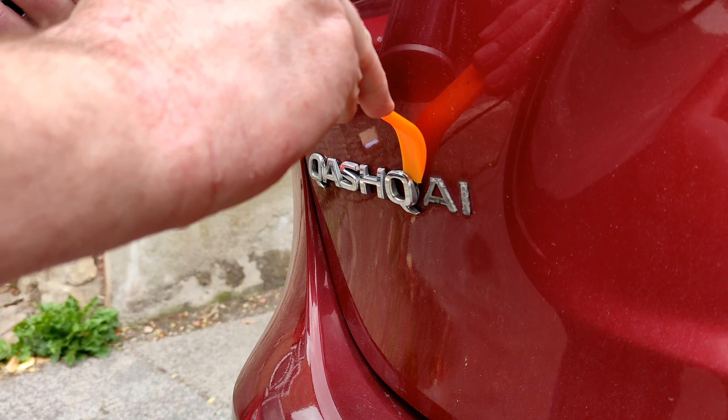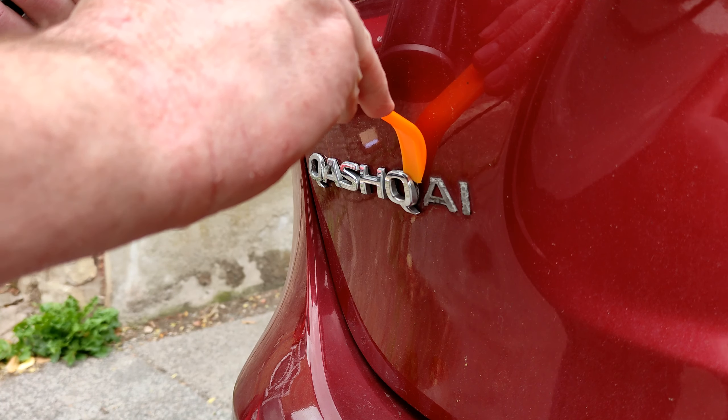Now what I don't show you in this video is that I removed the DCI badge from the opposite side. Some of your Qashqai cars might not have another badge on the other side, but mine being the DCI, it has got the blue and silver badge on the other side. And that was the same again — just warm it up and peel it off.